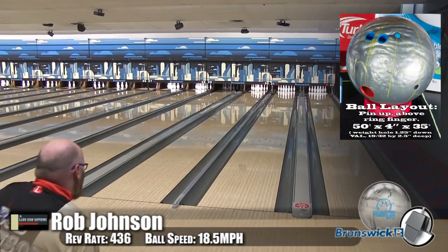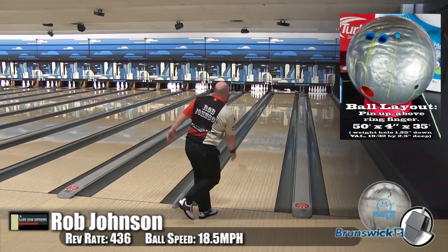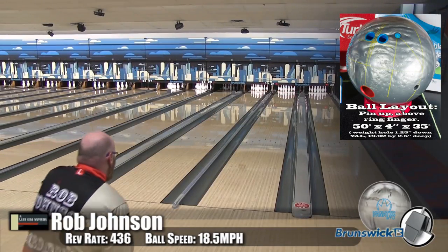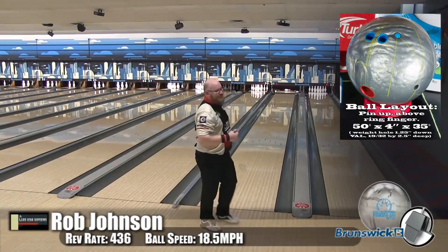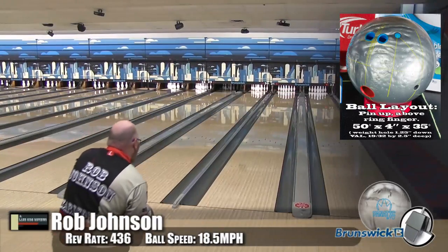Now here I am, and you can see — I'm in my regular area, and that sucker performs down the lane. I was expecting on that shot to leave a 10-pin. You could see that 6-pin go right in front of it, but it had so much energy coming back off, it just blew it out. Again, it's a little high — 4-pin high. This thing, if I didn't know better, I would swear it was a Quantum, because it had that sound and it has that hitting power.